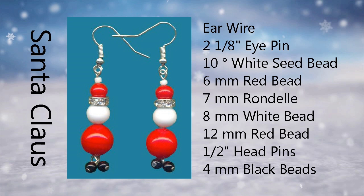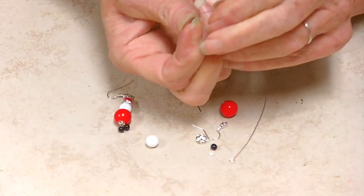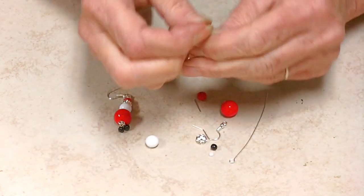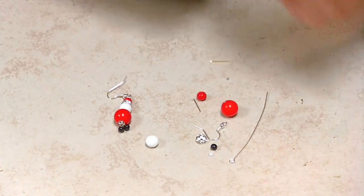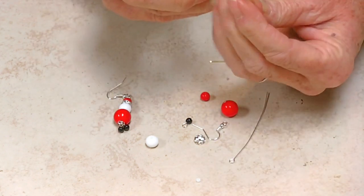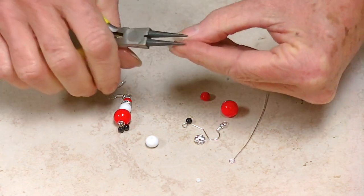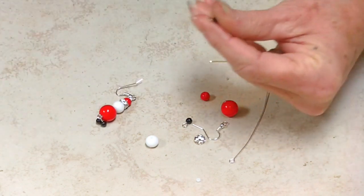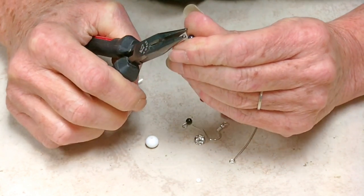Now we're going to make the Santa Claus earrings. This is also a very simple design — it does have a couple more steps, but it is still very simple. The first thing you're going to do is take the tiny head pin and run the little round black bead on it. You don't even need to cut it — just roll the top. On your second small head pin, do the same thing: add your black bead and roll the top of it, closing it up.